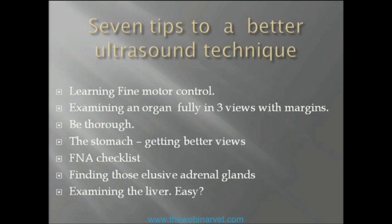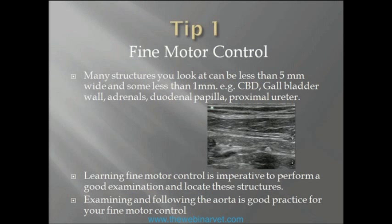Tip one: fine motor control. This is really paramount to being a good ultrasonographer, because many of the structures you look at can be less than five millimetres in width or diameter, and some can easily be less than one millimetre. I'm thinking particularly of the common bile duct, the gallbladder wall, adrenals — typically about half a centimetre — finding the duodenal papilla, and finding the proximal ureter. As you can see in the picture, there's a little ureterolith there. Getting that picture is not easy, and once you've got it, staying on it is not easy either. Learning fine motor control is imperative to forming a good examination and locating these structures.